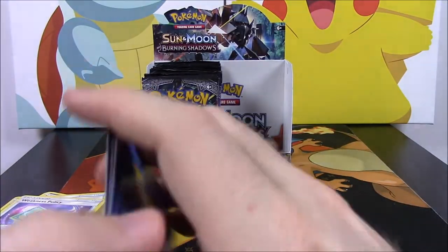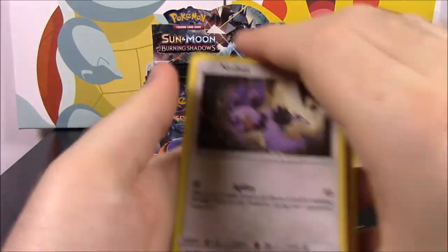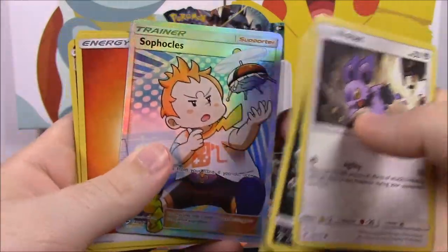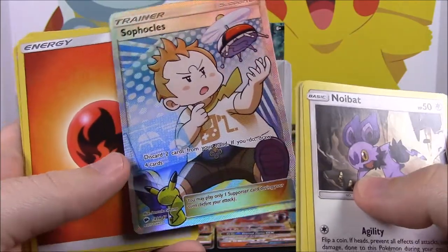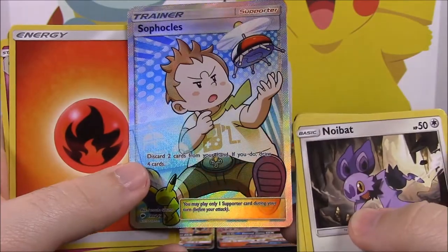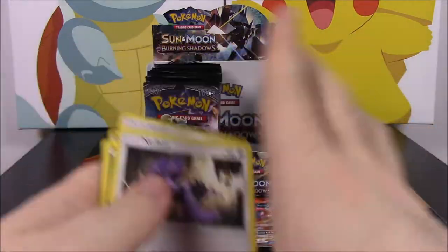Let me clear off some of this. Okay, so we're going to start now with the second half — for these I won't look through as much, we'll just kind of go through and see. Oh, we got a Sophocles full art! These are the cards I was talking about — the full art trainers. I usually get about one per set, so here's my one, which is a cool one for me. I'll usually have to go online and buy all the others.